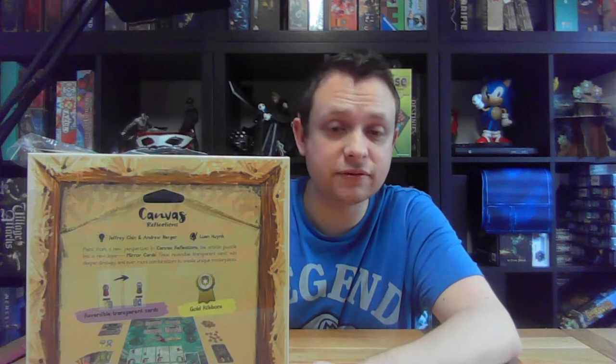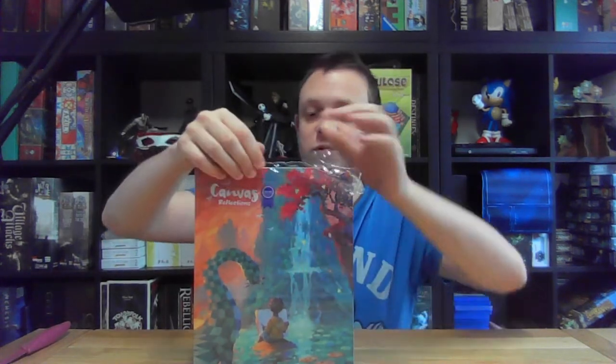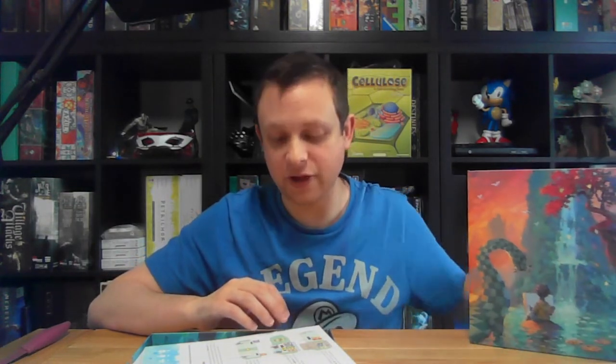Canvas Reflections is the new expansion to Canvas. If you want an indication of how gorgeous these games are, the fact that they are designed with the box to be hung on the wall as a piece of artwork speaks volumes. It's undoubtedly the most beautiful game in my collection, particularly from an artistic standpoint. There are some absolutely stunning games like Townsfolk Tussle — I adore the dark, classic cartoony feel of the artwork — but from an artistic standpoint I think Canvas and Canvas Reflections stands alone at the top.